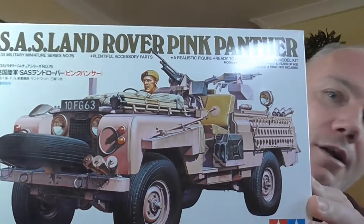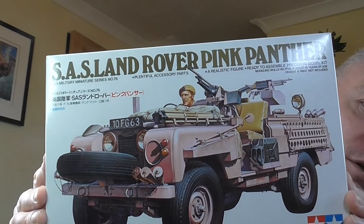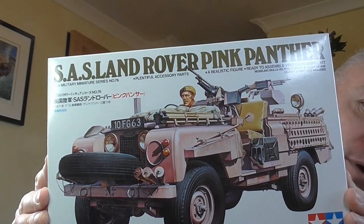Hello Tubesters, back again. Yes, it's another update — I can't even remember which one now — so we'll just call it an update on the Tamiya 1/35 scale SAS Pink Panther.